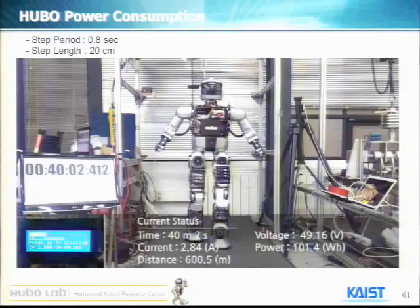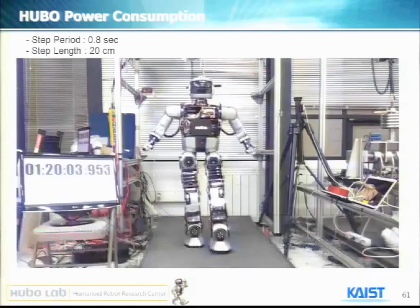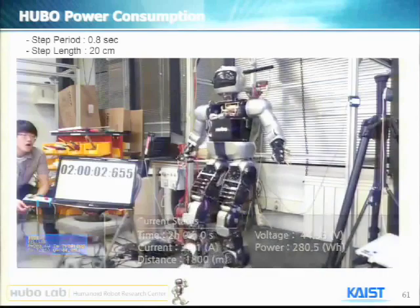Two hours... two hours and two minutes... two hours and 13 minutes — and then what happened? Now the battery is gone. Looking at the statistics so far: it ran two hours, 13 minutes, and 58 seconds.